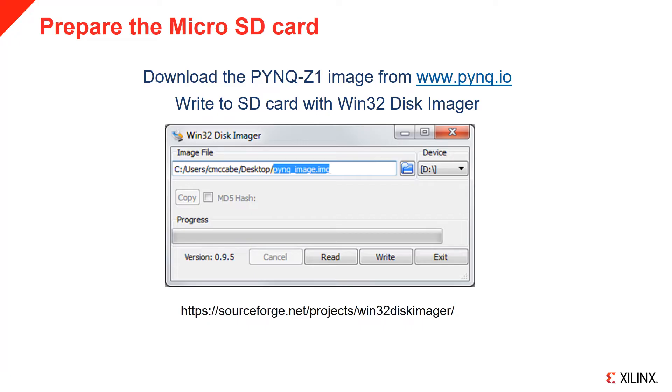If you are using a Mac or Linux, you can use DD to write the image. You can find full instructions for writing the image in the Pink Read the Docs. You can find the link to the Pink Read the Docs on the Pink.io website.